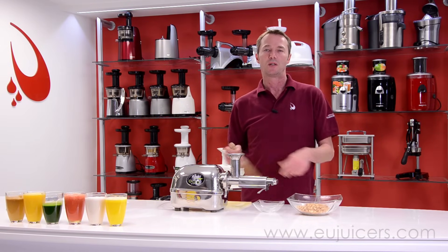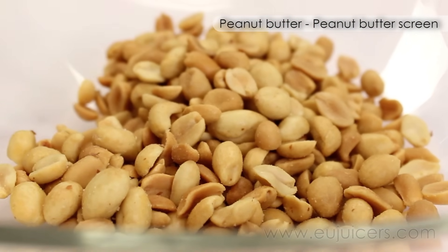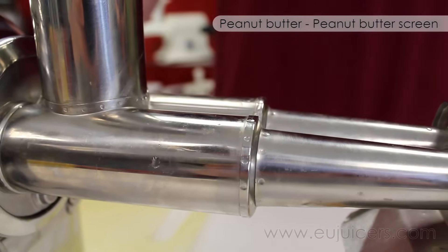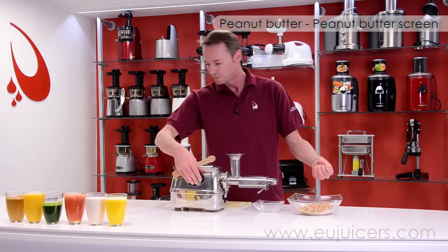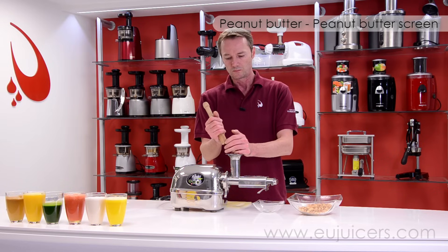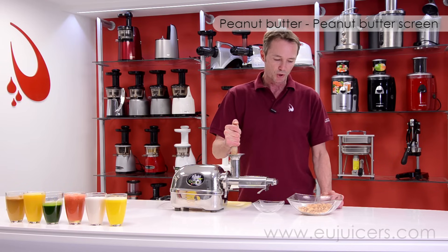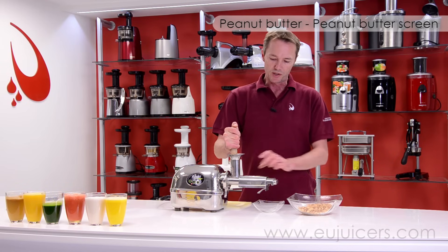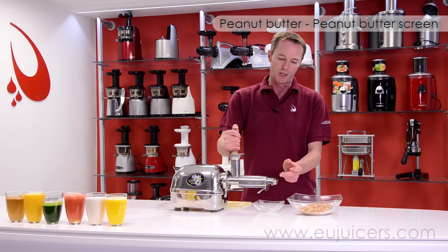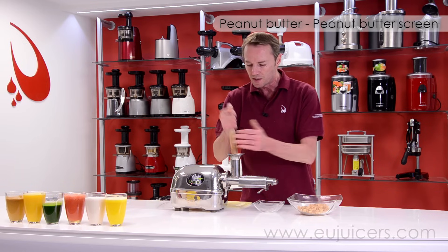Peanuts, an Angel Juicer, peanut butter — let's go ahead and see how the results are. First things first, we've changed sieves and gone to the blank sieve or the peanut butter sieve. Nothing more to it other than getting your peanuts in there and pushing them down into the gear. Since we're using the blank sieve, everything is processed and brought all the way forward to the pulp ejection, where the peanut butter is going to be showing itself any second now.